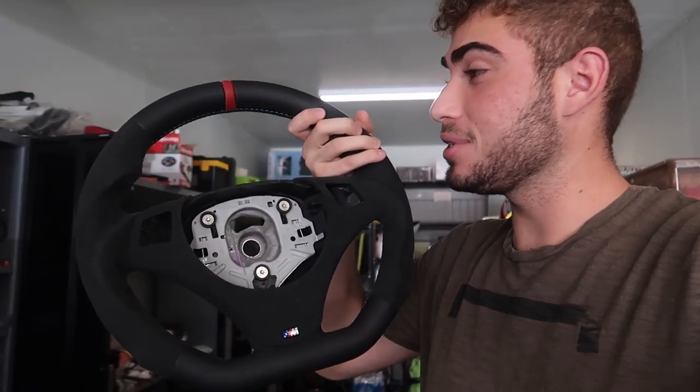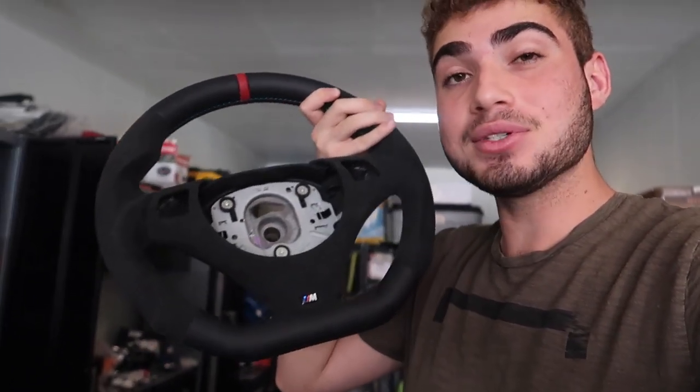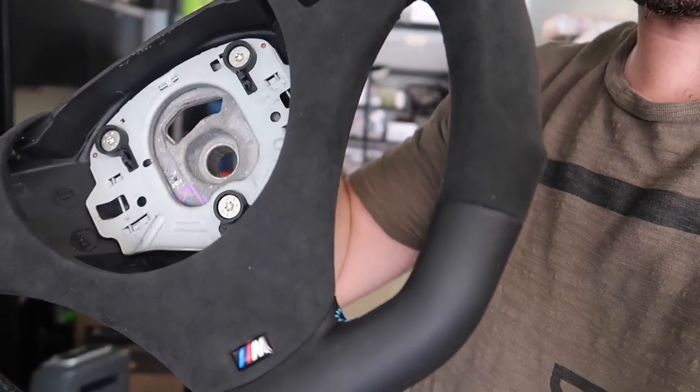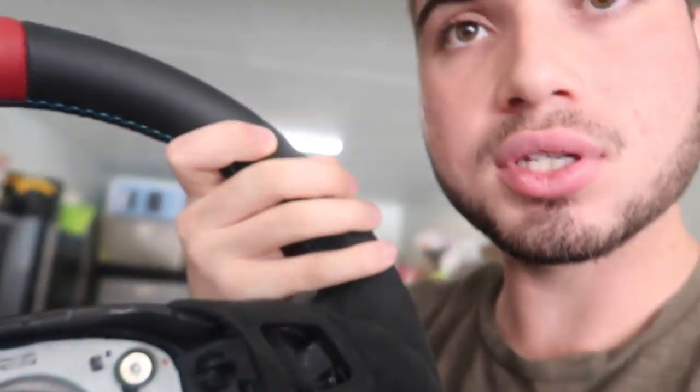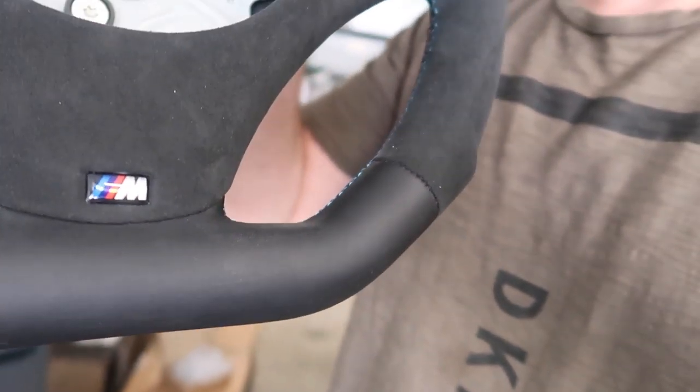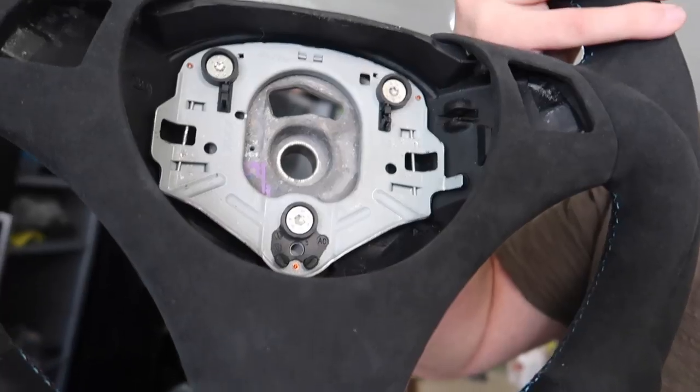In this video, we have a complete custom steering wheel — this looks absolutely insane. It's got a red stripe, leather on top, Alcantara all the way around, custom hand grips, custom M stitching, a flat bottom, and Alcantara trim. I want to give a huge shout out to Oslo Auto Wheels — they're the company I partnered with for this video. The link is down in the description. Without further ado, let's go ahead and install it.